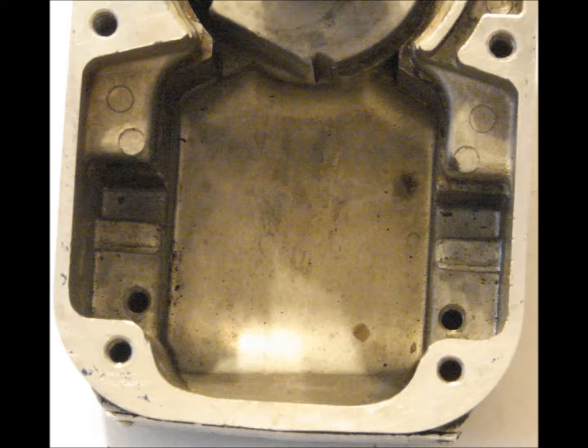Perform a fluorescent penetrant inspection on the magneto housing and cover. Discard the housing if cracks are found. Inspect the coil seat area in the magneto housing for wear, and replace the housing if evidence of corrosion is found.